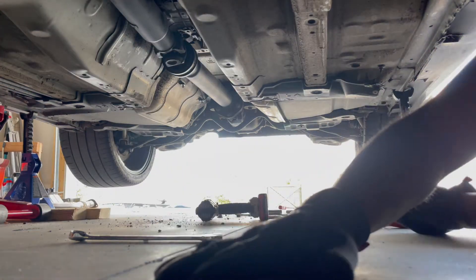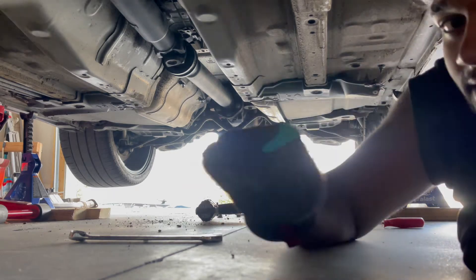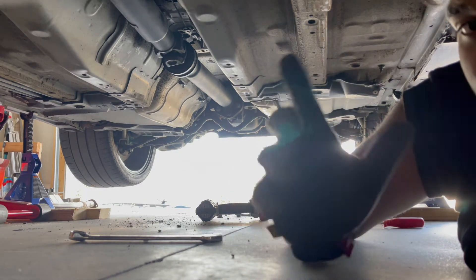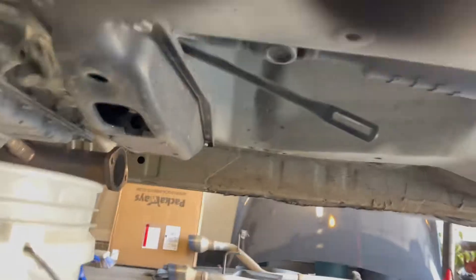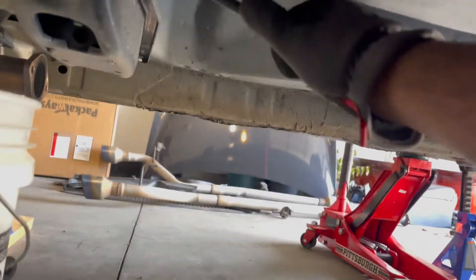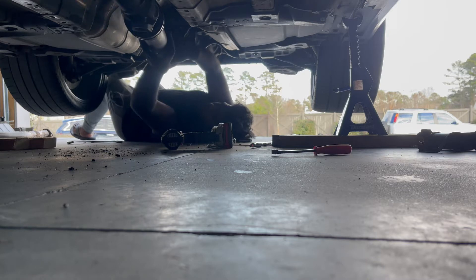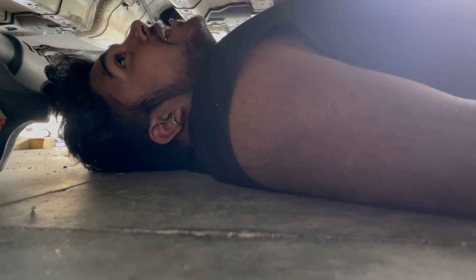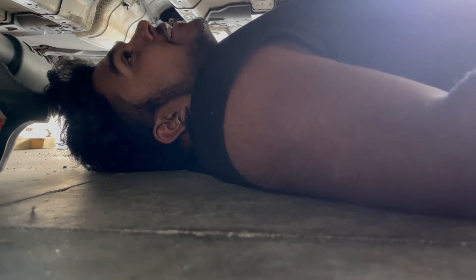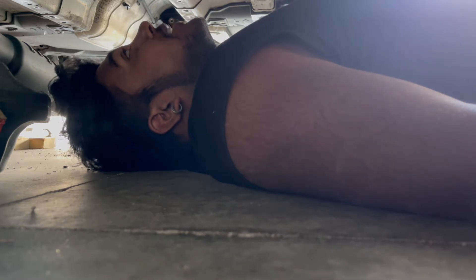Took the Y pipe off and all that shielding that protects the drive shaft. For the shielding it's just a few 10mm bolts, not too hard. I had to take off basically the entire exhaust because it was in the way of the drive shaft. Right now I'm draining the transmission fluid just so when I take the drive shaft out it doesn't leak.